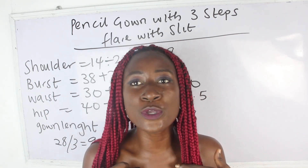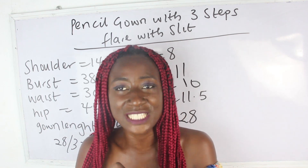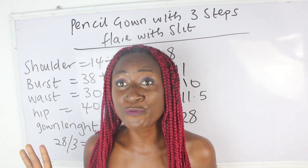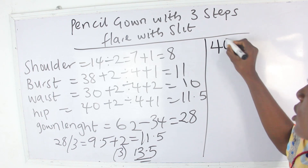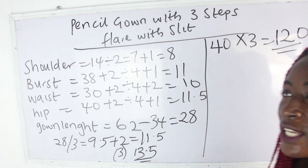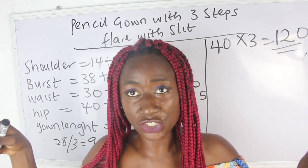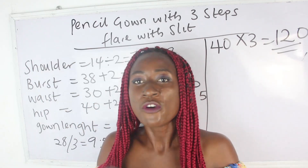A lot of people ask: how will you know the amount of fabric required for your pleats? If you want to achieve a very full pleat, go ahead and multiply your hip measurement by 3. Our hip measurement is 40 inches, so 40 times 3 gives us 120 inches. That is the fabric width required, and the length of each layer will be 11.5, 11.5, and 13.5 for the lower one.